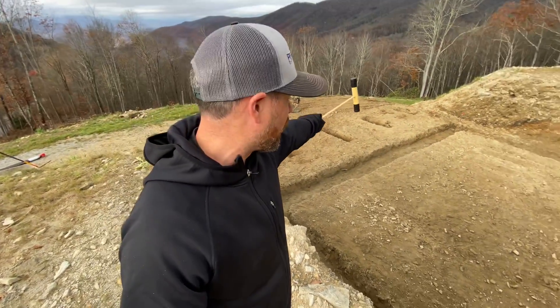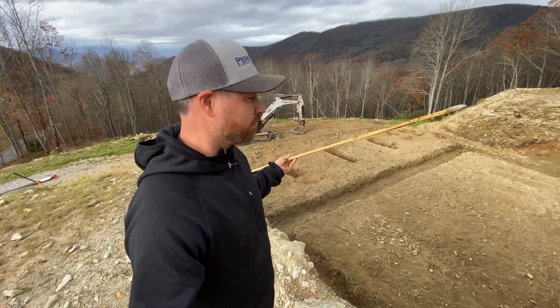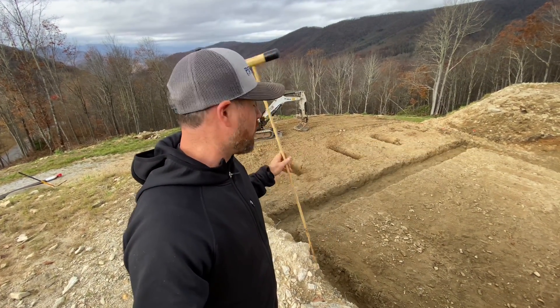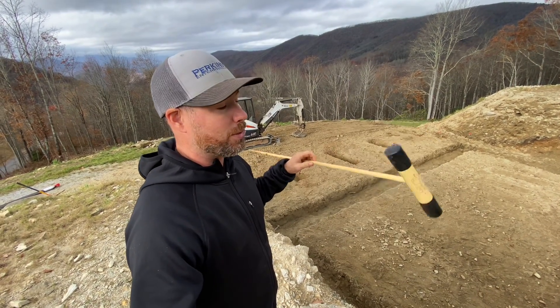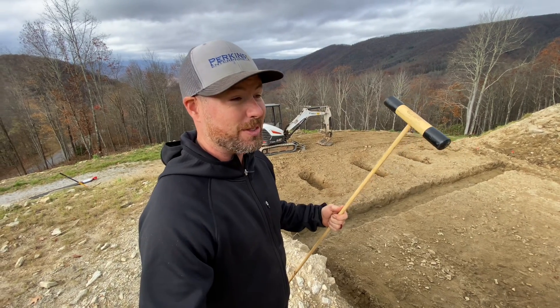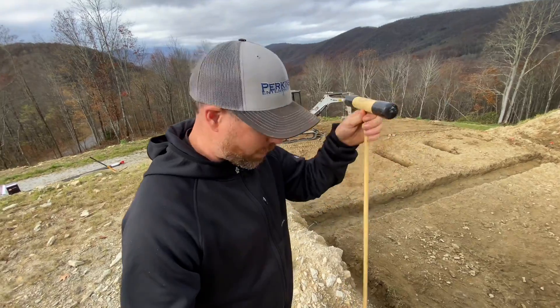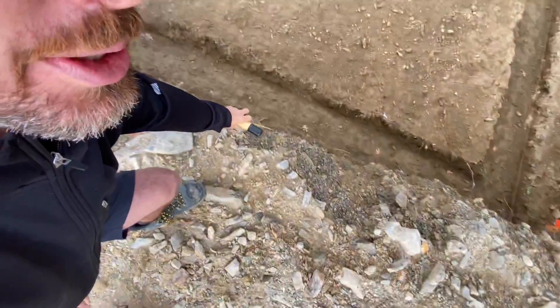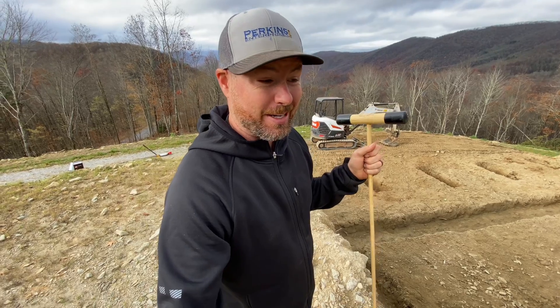That went pretty well — everything checked out except for this one footing down at the corner. I was able to stick the probe in about six inches and that's borderline, so I'm just going to dig it deeper while I have the machine. Fun story: I use this to do inspections for a local realtor, and one time right in front of the client and the homeowner I sank this thing to the handle into the ground — right underneath their house. That raised a few red flags.